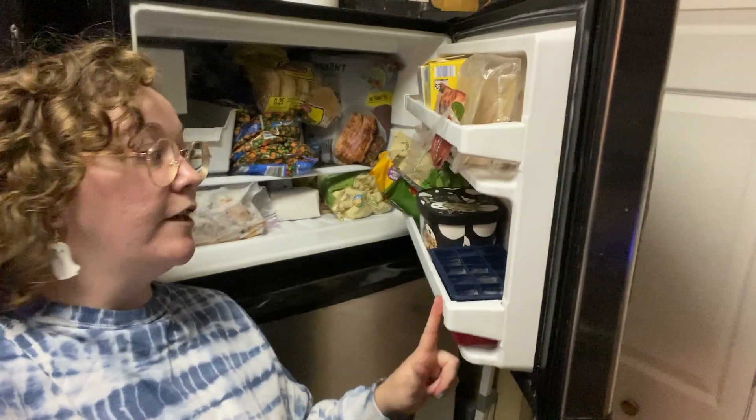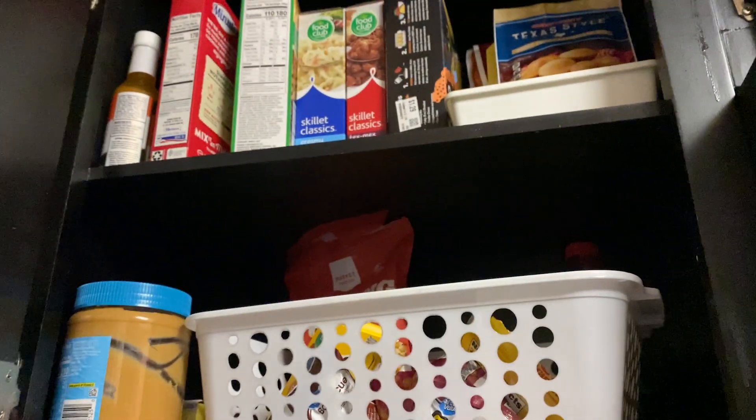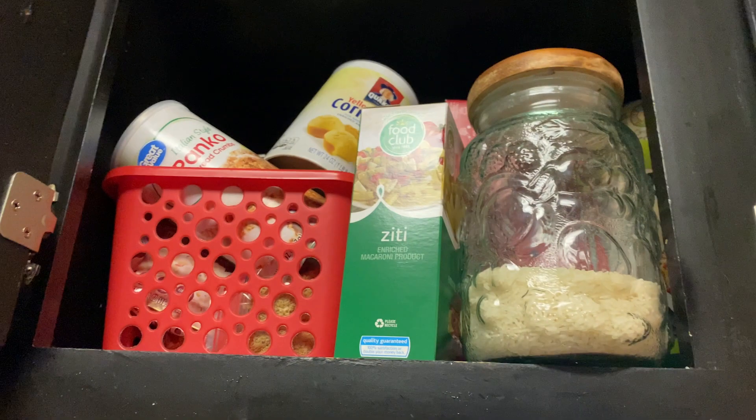If you watched my last grocery haul, you know I went a little crazy in here, here, and here. In today's video I'm going to be working to make my meal plan and do a freezer and pantry clean out over the next two weeks.